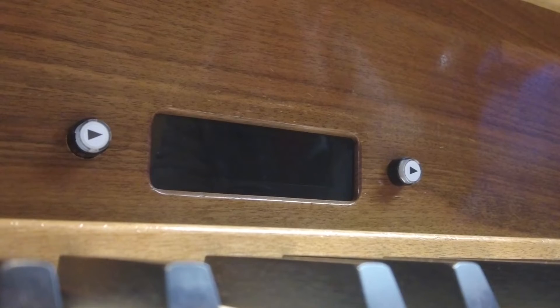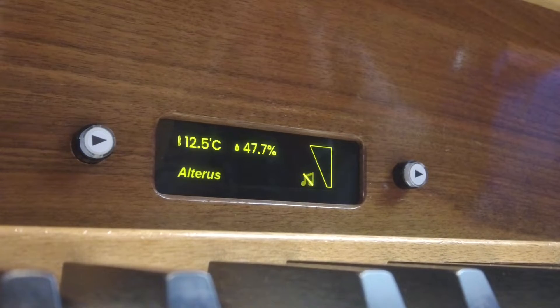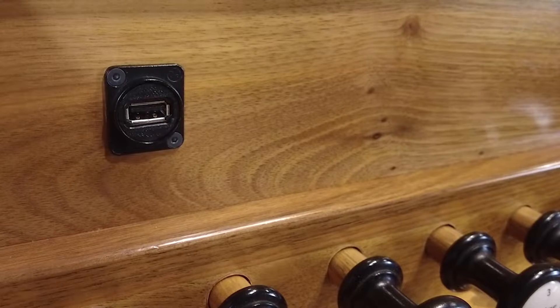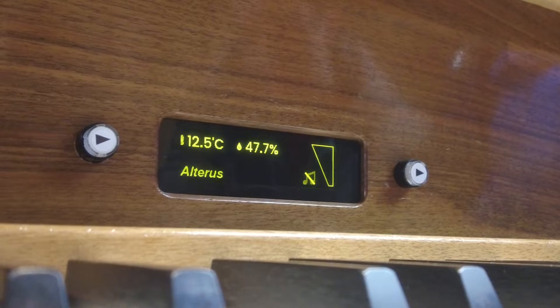After we start the organ, it performs an auto-check of all components. When no USB drive is inserted, the main display shows organ temperature and humidity.